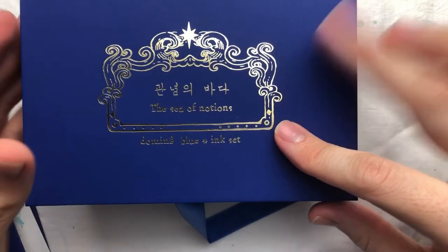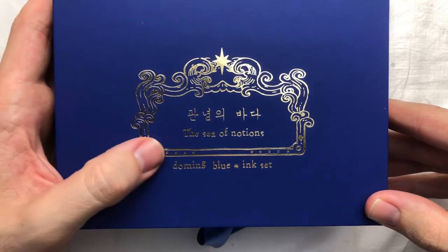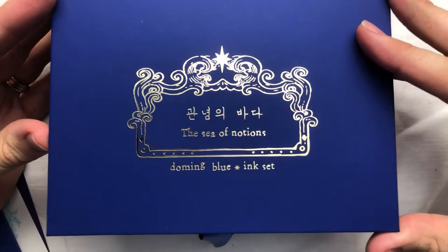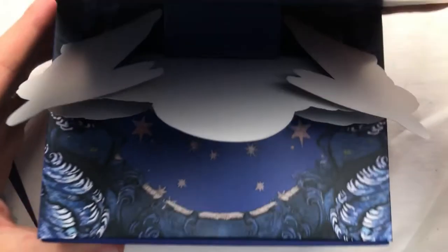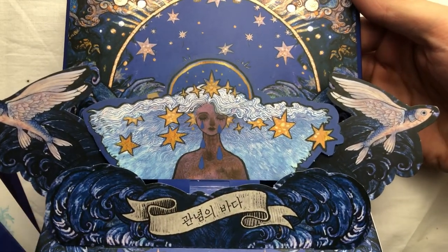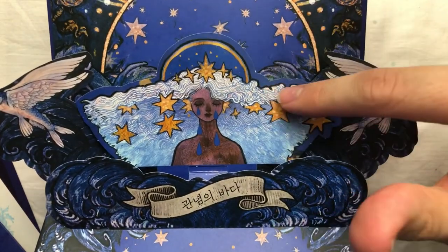Here's the main box — it's got nice gold engraved printing on the top: 'Doming Blue Ink Set,' and again the Korean name meaning 'Sea of Notions.' It opens via a ribbon, and the first part that opens is a pop-out section — like a pop-up book — with flying fish and the picture from the recipe card.